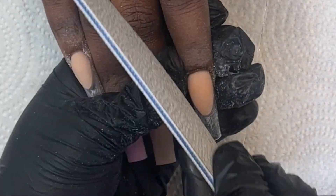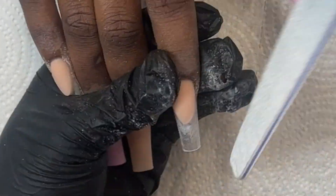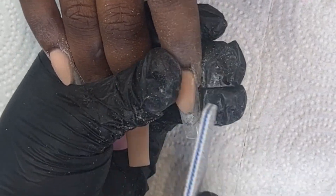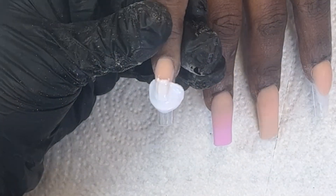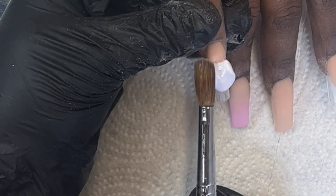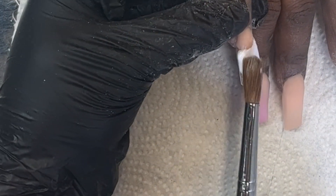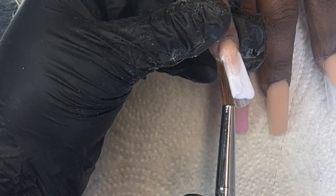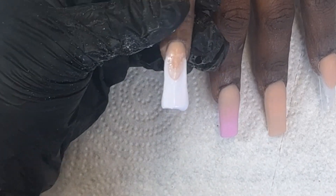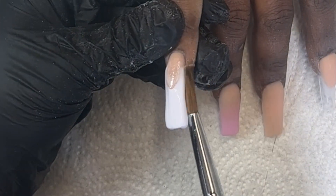I went ahead and also made the pinky a french and the thumb an ombre too. Now I'm coming back to my frenches and filing them into shape. Once they're filed, I'm going to come in with my Speed White by Young Nails and fill in the tip color. I've been testing out new whites — so far this one from Young Nails is okay, not the worst I've used but definitely not the best.